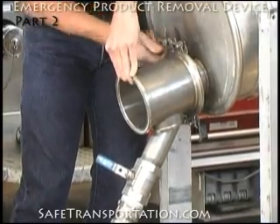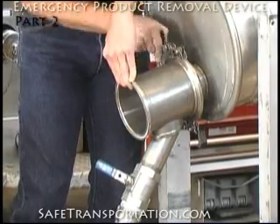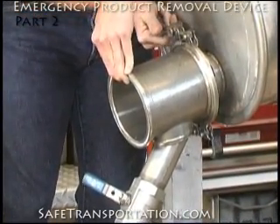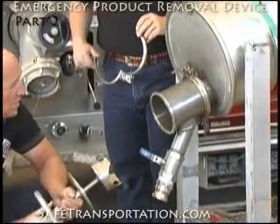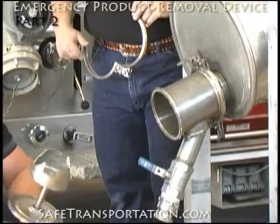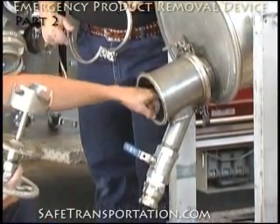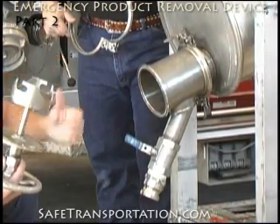Once you've tightened this down, you want it to be as tight as you can physically tighten it with your hand. The next part of the assembly process is to take this mechanism, look up inside there, and line up the lugs of the clean-out collar with the openings that are made on the valve itself.